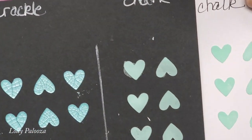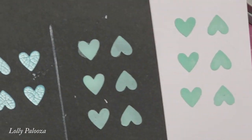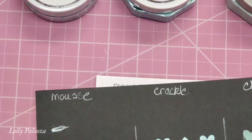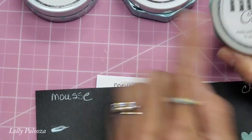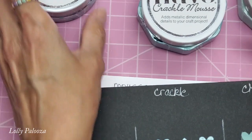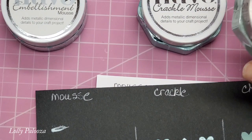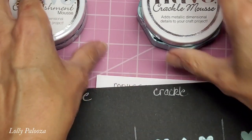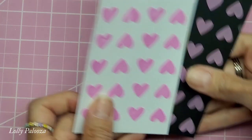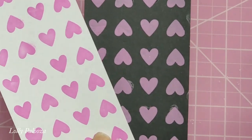I'm going to show you the Chalk Mousse comparing it on black and on white. Very pretty. I love the texture. The Crackle Mousse is really more loose than the other two. This has a smooth, velvety feel, and the Chalk Mousse has almost a spongy feel as I'm putting it in the stencils. I also want to show you how the pink one, or the Strawberry Frappe one, looks when it's on white and black as well.